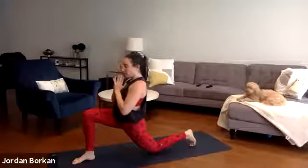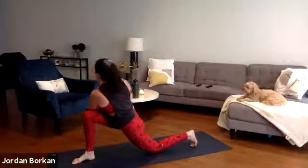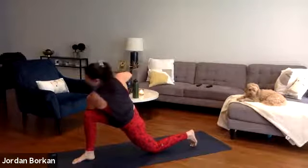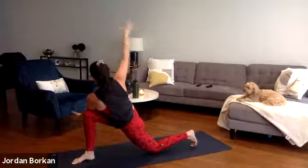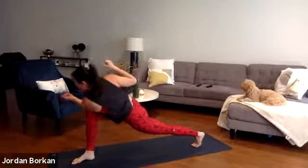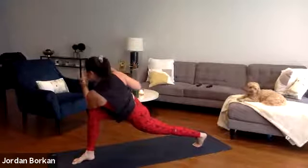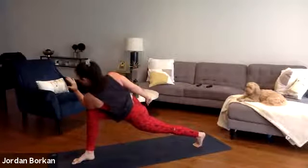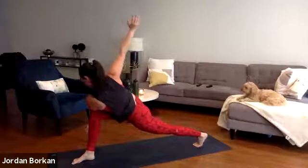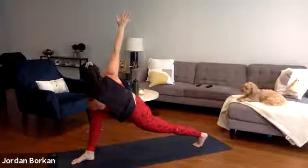Hands to the sky, inhale. Exhale your hands to heart center, inhale shift forward. Exhale — kneeling crescent revolve twist. Bring your left elbow outside of your right thigh, hands towards your heart center, press your palms towards one another, gaze over your right shoulder. Option to stay right here, option to open up your arms, and option to lift your knee off the ground. As you're here, don't sink down onto your leg — lift up, engage your obliques. As you inhale, lengthen your head towards the front of your mat. As you exhale, twist deeper towards the right side of the mat. Inhale lengthen, exhale twist. One more inhale lengthen, exhale twist deeper.